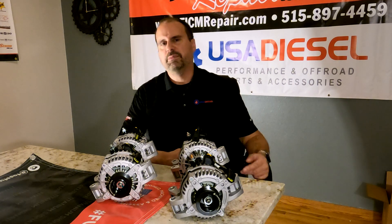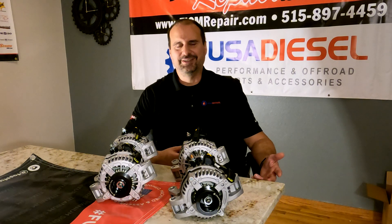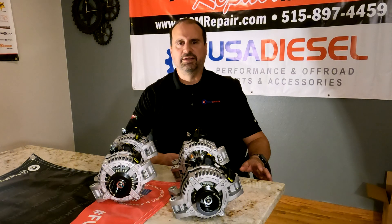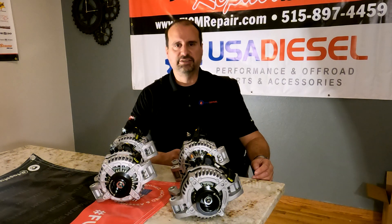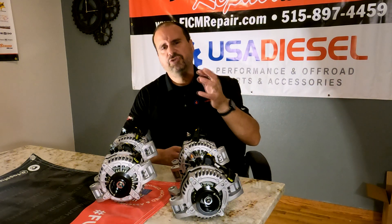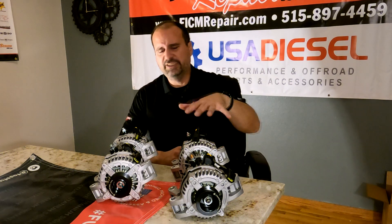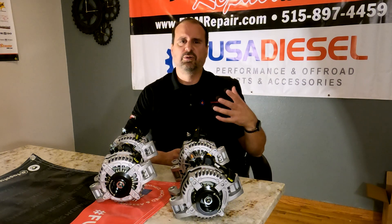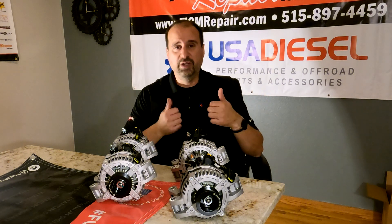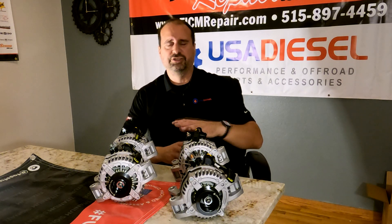That's when the glow plugs are running. But if you've got a crazy stereo setup — half a dozen 15-inch subwoofers — the number one way to kill any amplifier is inadequate supply-side voltage. And that's a little tangent: FICMs — fuel injection control modules — fail due to inadequate and spiky supply-side voltage. So the reason to do the upgrade is to say, hey, I just don't want to have to give you my money for a FICM. If we can prevent you from having to buy a FICM, that's a win for us.